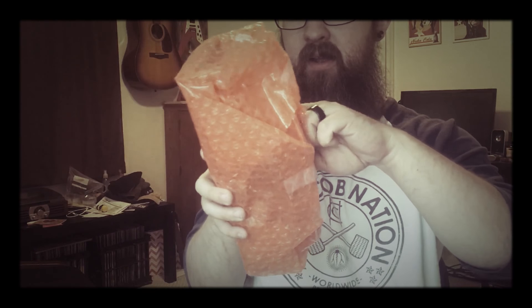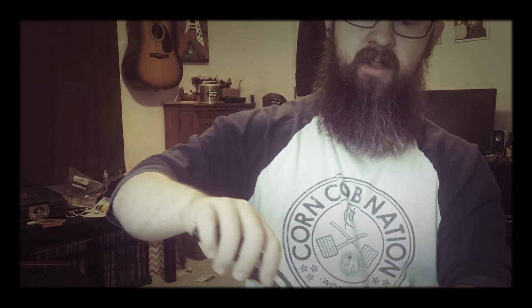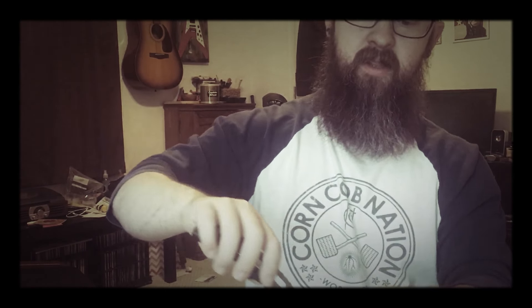Here we go! He sent me a button — buttons are cool, I'll put that on a bag or my vest. Awesome, thanks so much Abe. Now let's get this out of here — wrapped very well. Goodbye box. Very delicately cutting that tape. Oh, more tape — it's like Christmas at my house, lots of tape.